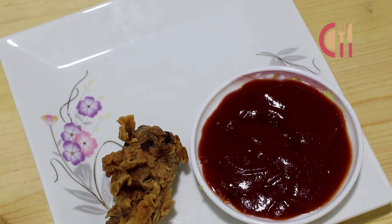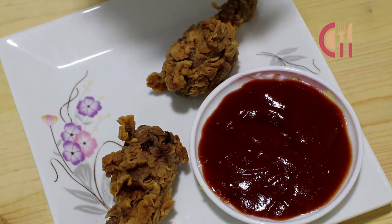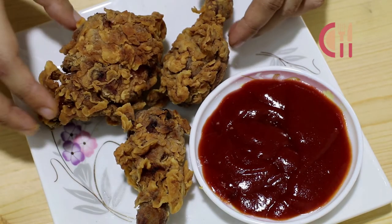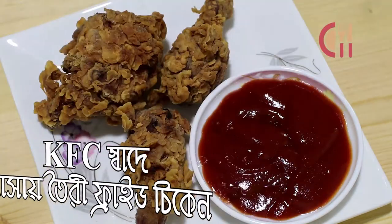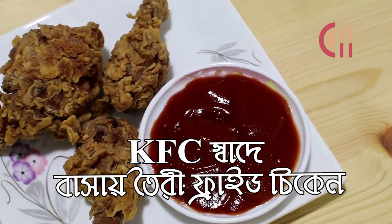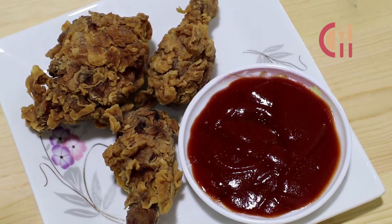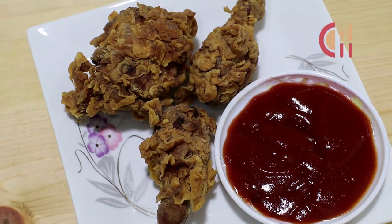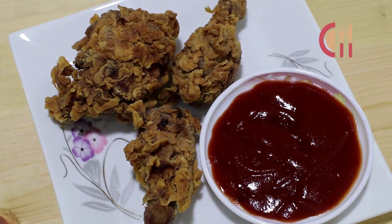Assalamualaikum viewers, welcome back to my channel, this is very nice to see you. Today, I will show you a fast food style fried chicken. This fried chicken is very nice. I will show you a great recipe. Please don't forget to subscribe to our channel and click on the bell button.